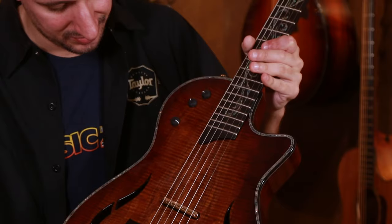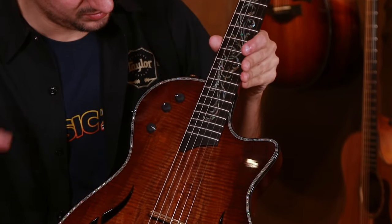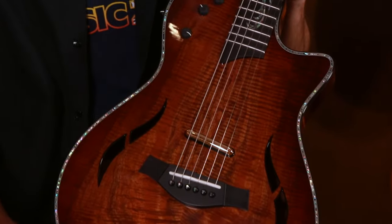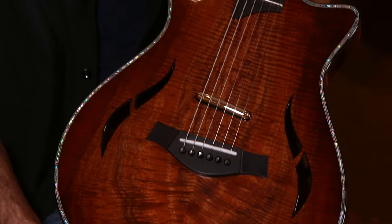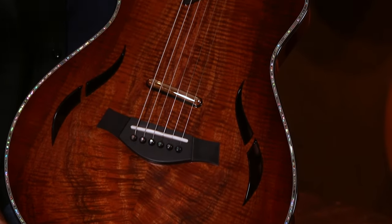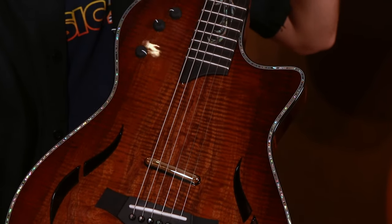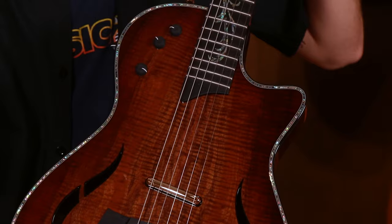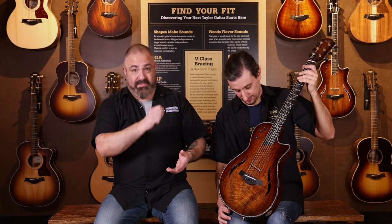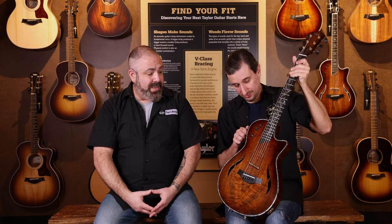Some other things we did on this guitar: we put abalone shell around the entirety of the top, adding more beautification to it — sonically it doesn't do a whole lot, but it does look great. As far as sonics go, it has all the T5Z electronics — T meaning thin-line, 5 meaning the five-way switch — which allows you to get sounds that are both acoustic and electric in nature just by flicking your five-way selector switch, activating different pickups within this guitar.